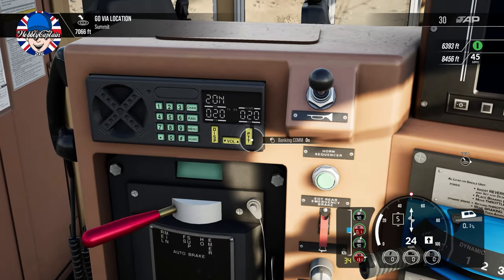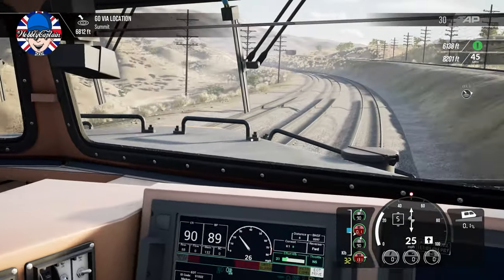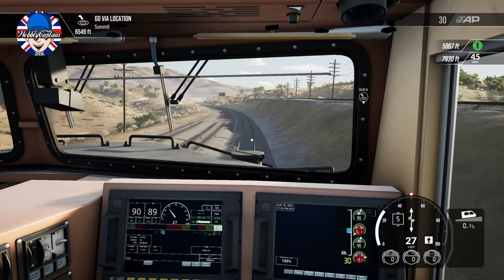Are the brakes all set up? Shouldn't the banking comms be on? I'll put the banking comms on. I hope all the brakes are set up — I'm just presuming they are. I'm not too sure whether the banking comms should have been on, but I'll put them on anyway.